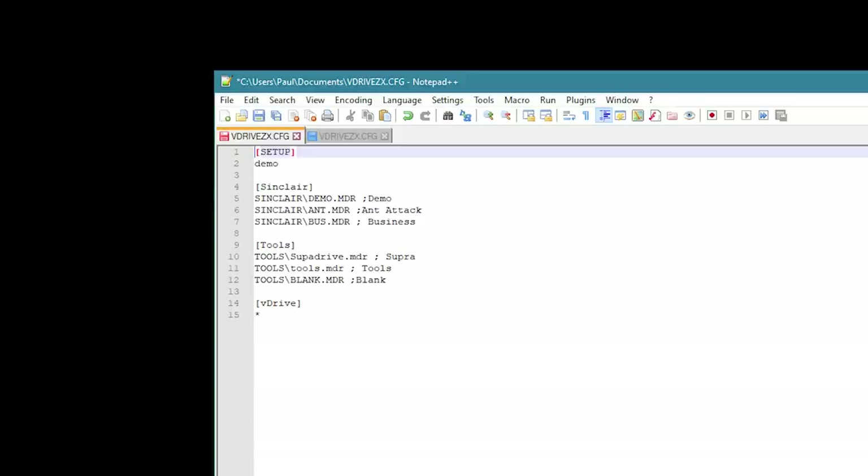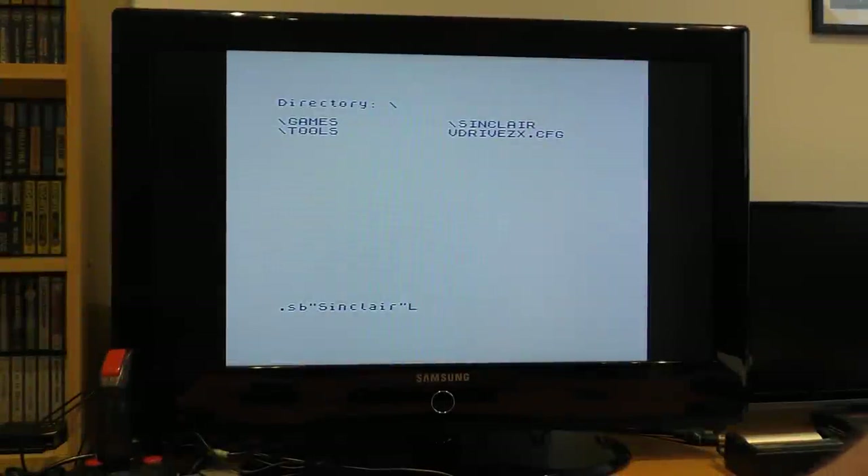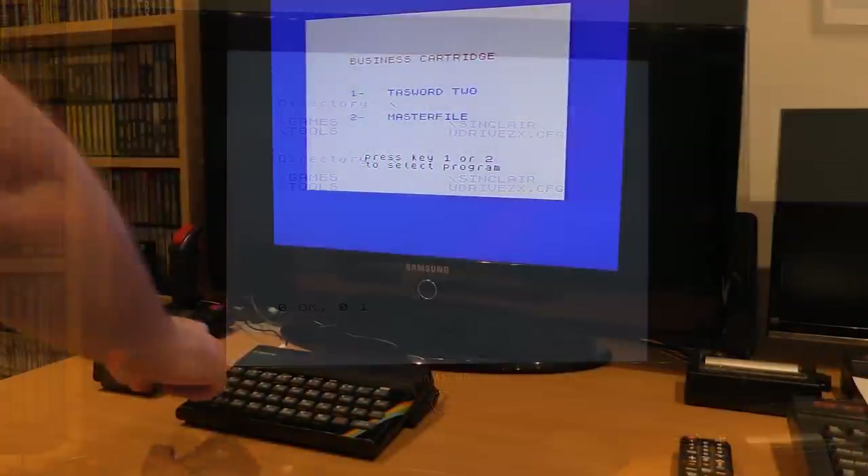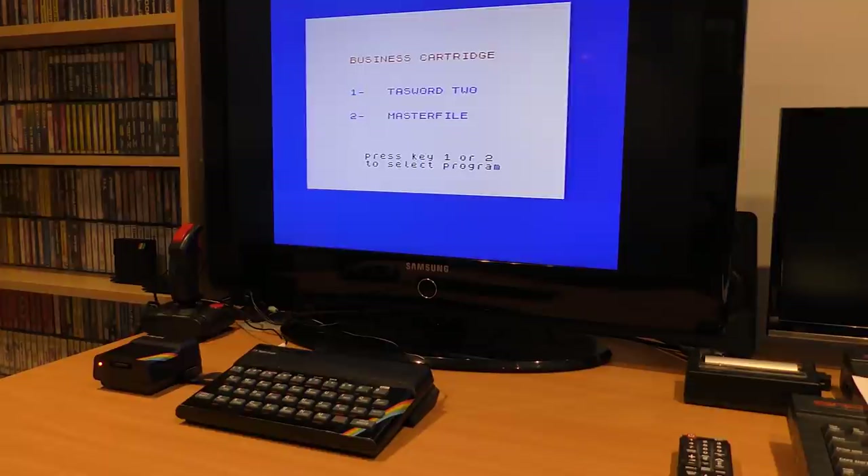Banks are named in square brackets. The setup bank is something the V-Drive uses and should not be changed — it holds the last bank that you've set. I have a bank called Sinclair, in which are three virtual drives pointing to MDR files in the folder. So I have a folder off the root called Sinclair, and in that are three files: Demo.mdr, Bus.mdr, and Ant.mdr. If I load this bank into the V-Drive using the SB command, I have a virtual drive with the demo cart in Drive 1, the AntAttack cartridge in Drive 2, and the business cartridge in Drive 3. You need to keep in mind some programs assume they are running from Drive 1 though.